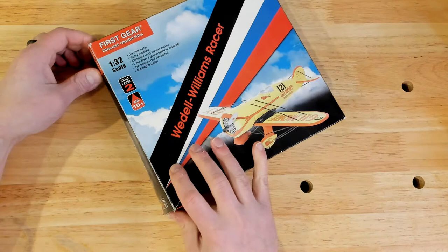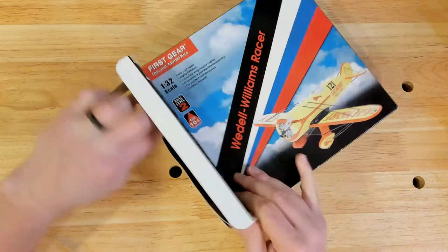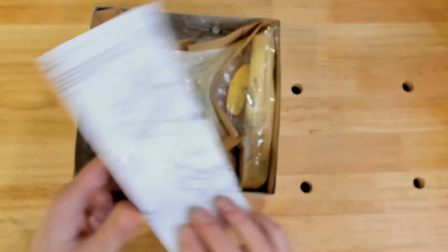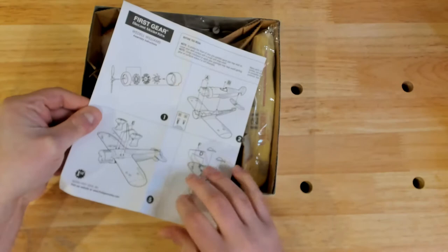So here's the box - First Gear Diecast Model Kits, the Waddell Williams Racer in the Gilmore Red Lion scheme. We'll get this out of the box. The copyright on the box is 2005 and I can tell this box is a little bit old - you can see around the edges the creases. Looks like it's packaged very nicely. Here's the instruction booklet - it's one size. In case you have one of these and don't have the instructions, you'll be able to take a screen capture of this instruction booklet because it's just this front page, and that is all there is to the instructions.